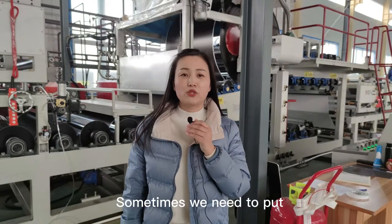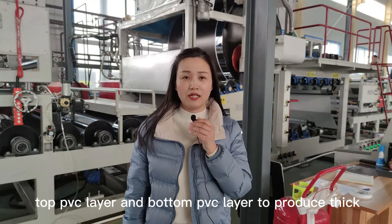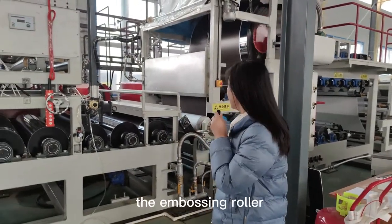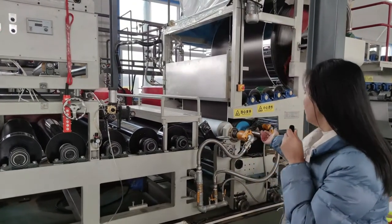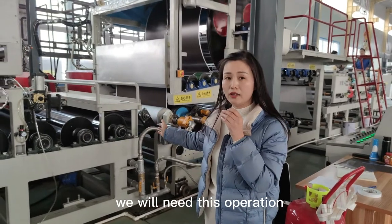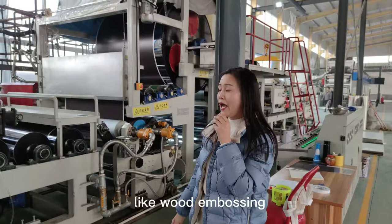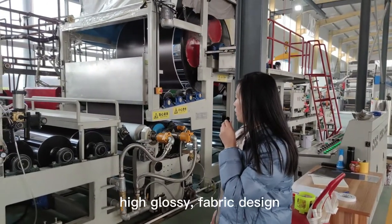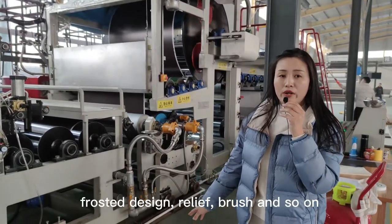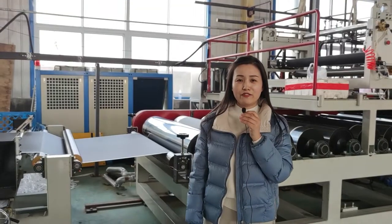Sometimes we need to put the top PVC layer and bottom PVC layer together to produce thick PVC film. After laminating, it comes to the embossing roller. When we want to produce some embossing designs, we will need this operation. Now we have ten different embossing rollers — like wood embossing, high gloss, fabric design, frost design, relief, brush, and so on.